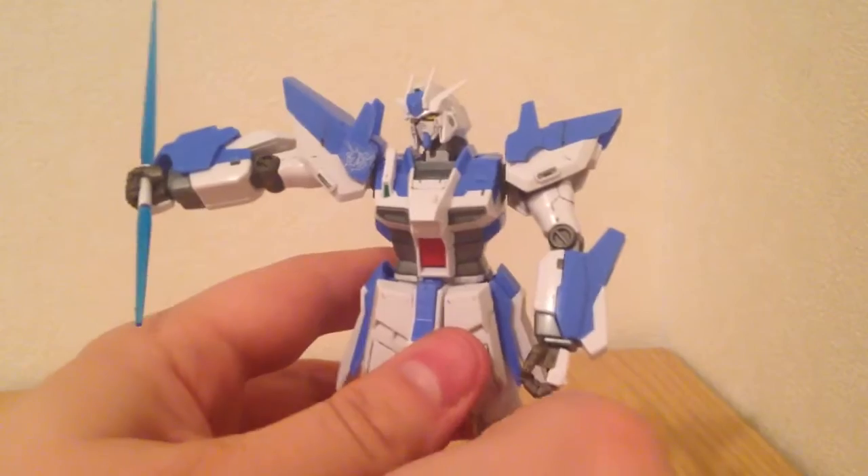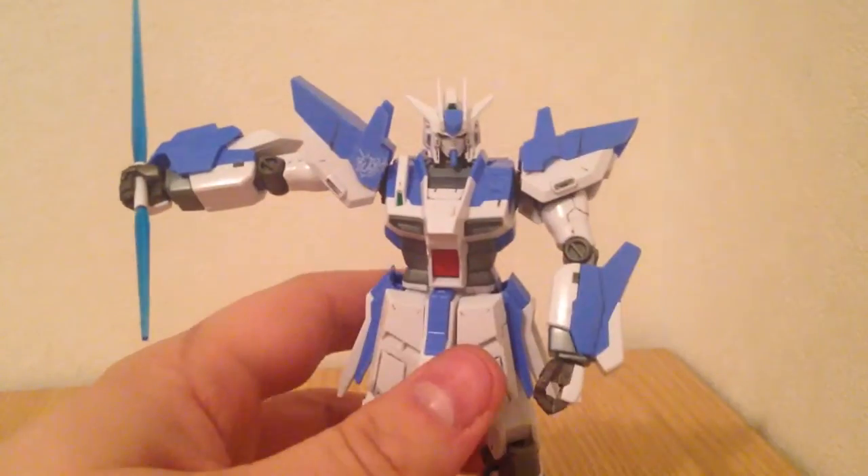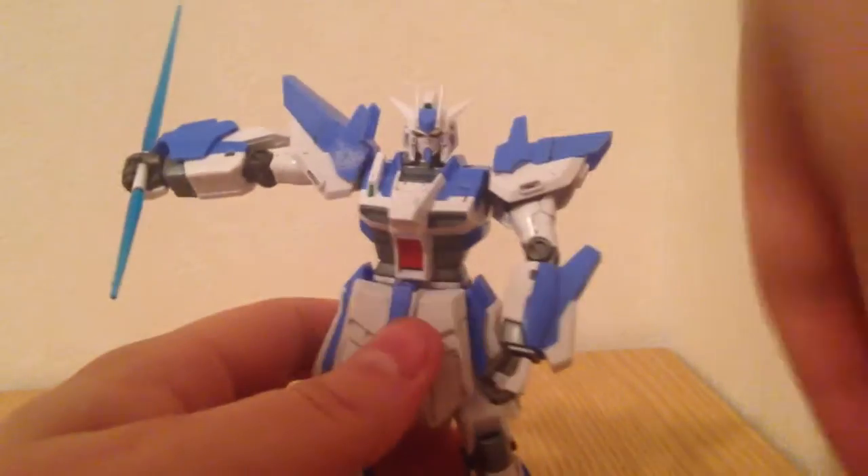Whenever it's in that form, your Hi-Nu of course still looks lovely — it's still the Hi-Nu. And then you can stick the Bear Guy family back in the form.